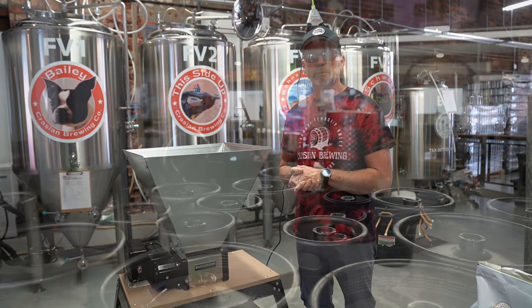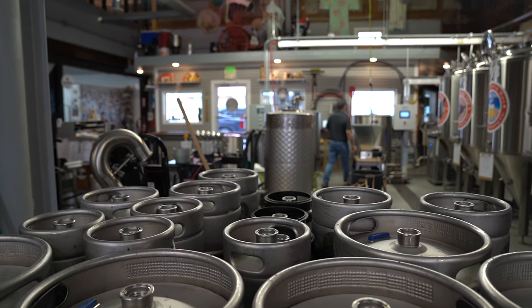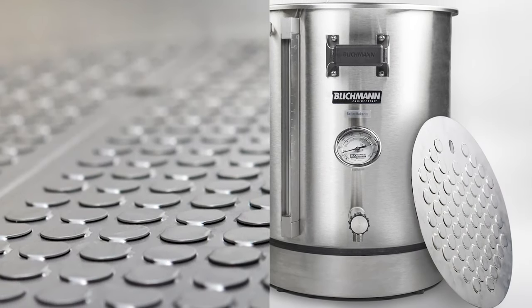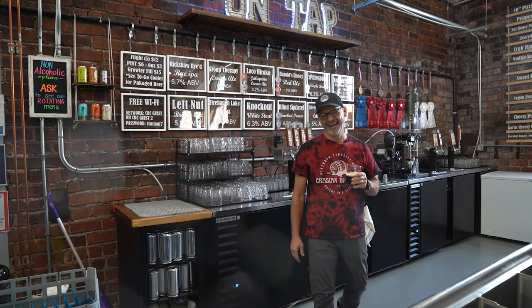I'm surprised at the similarities between the homebrew side of the equipment and the professional side. A lot of the false bottoms are identical, and the way things work are very similar. Moving over to the Blickman professional side was a very easy step for us.